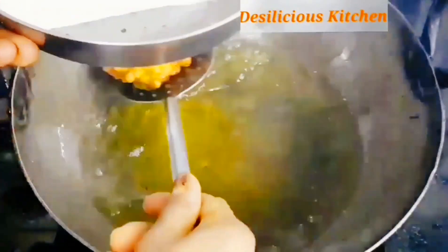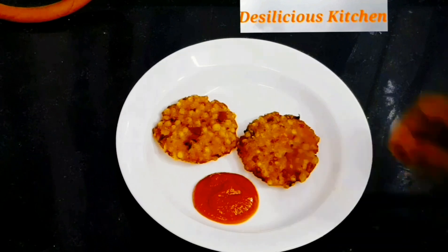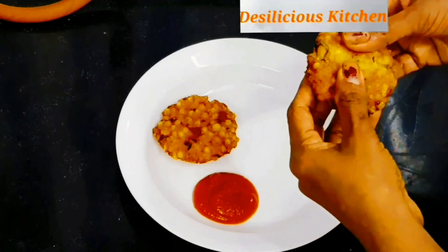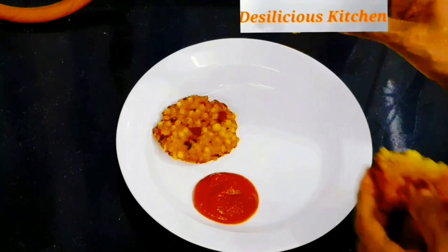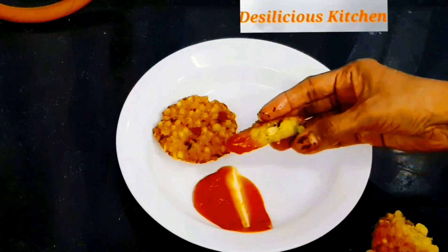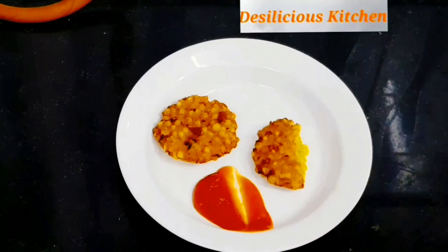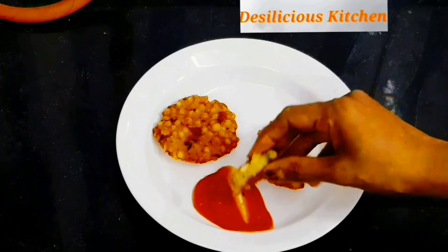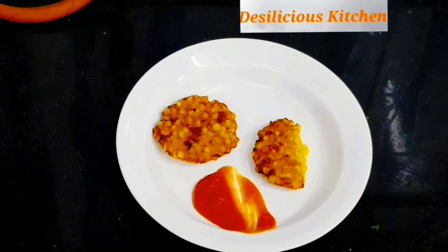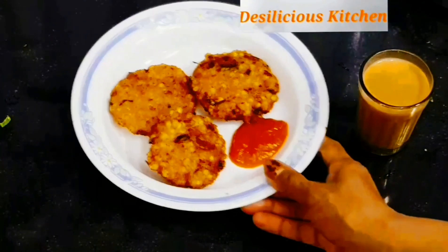Now we have fried all the vadas and we are going to serve them. Today we are having the vadas with homemade tomato sauce. These vadas are just perfect — crispy from outside and soft inside. Hope you enjoyed watching this video. If you did, do not forget to subscribe and share. Sharing is caring. Bye bye, take care, see you with another video!